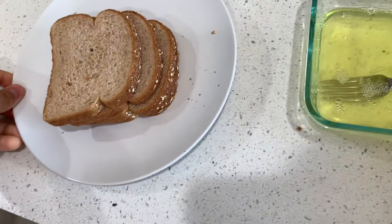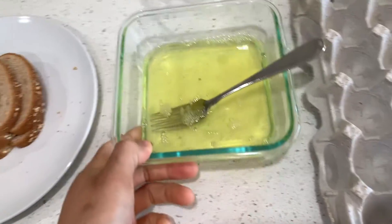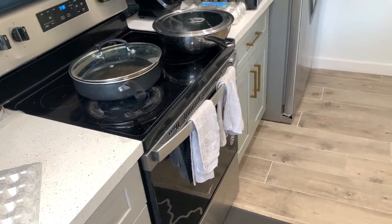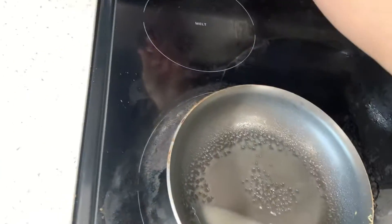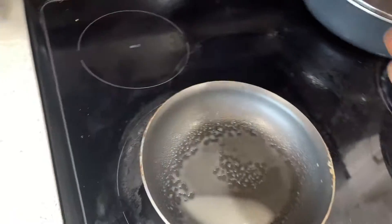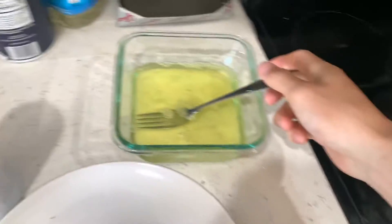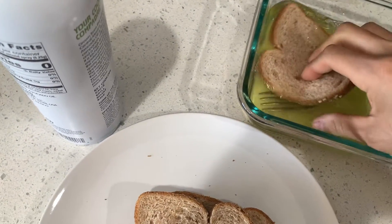I got four slices of bread right here — not gonna eat too much before the workout. Now we take it to the stove. Spray the pan, nonstick, zero calories, turn up the heat. Once the pan is heated up, take the bread and dip it into the egg whites.